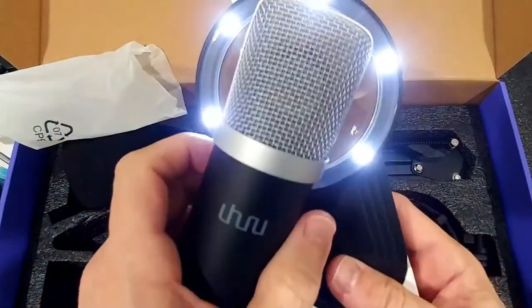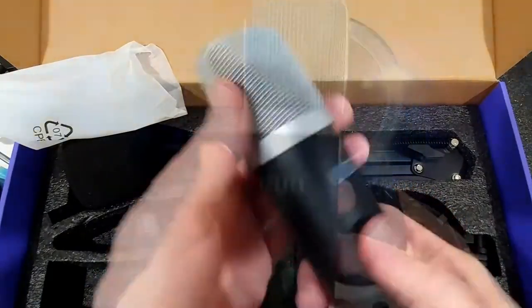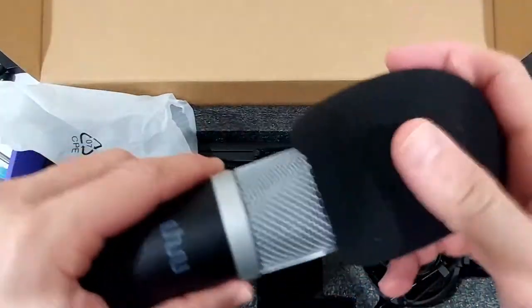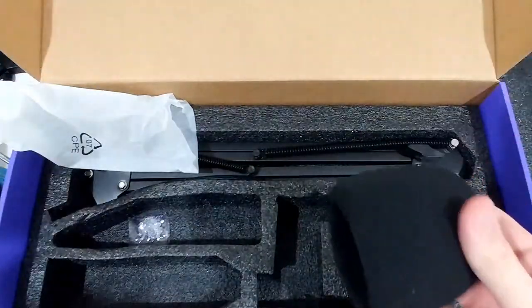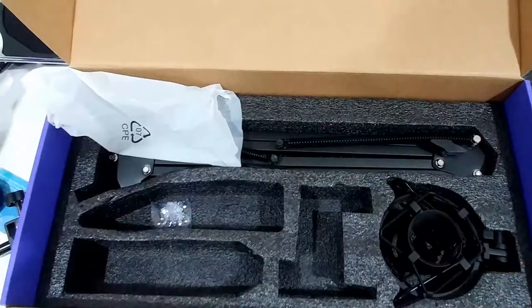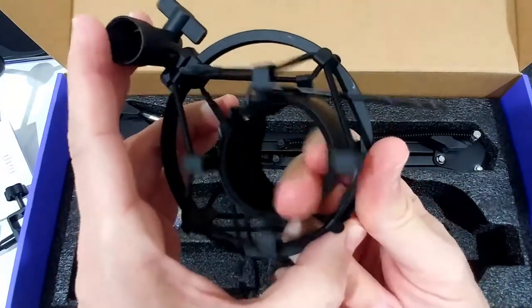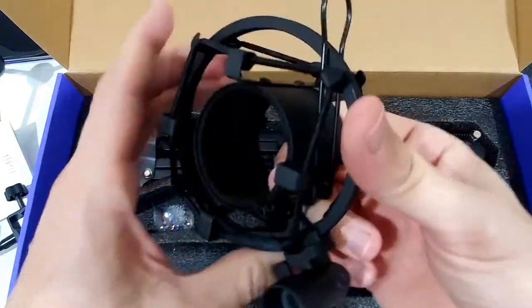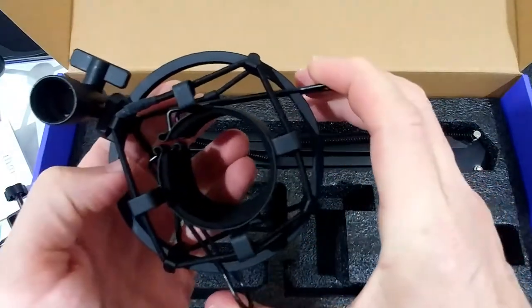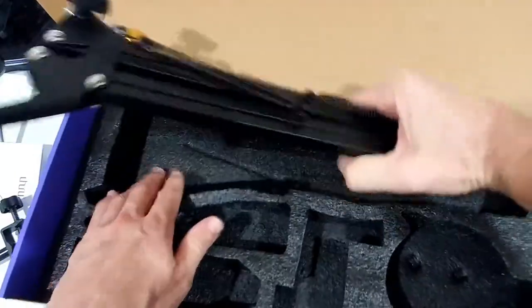Here is the microphone itself. You can look inside a little bit — but of course you're not buying this for shape. The foam windscreen on top can serve as an additional pop filter. There's also a shock mount here to eliminate vibration with this rubber suspension — looks really fancy. You open it, put the mic inside, release it, and it's secured.